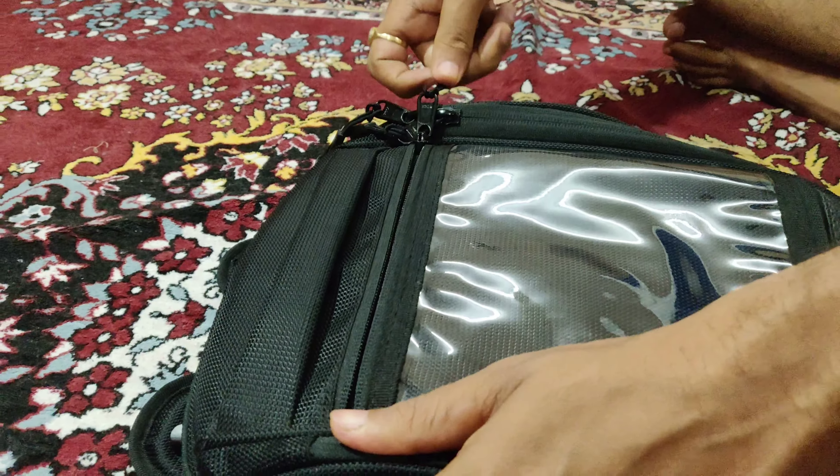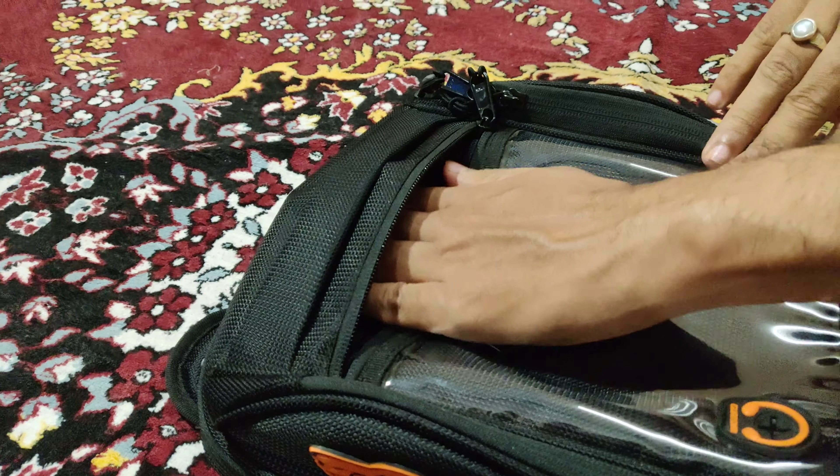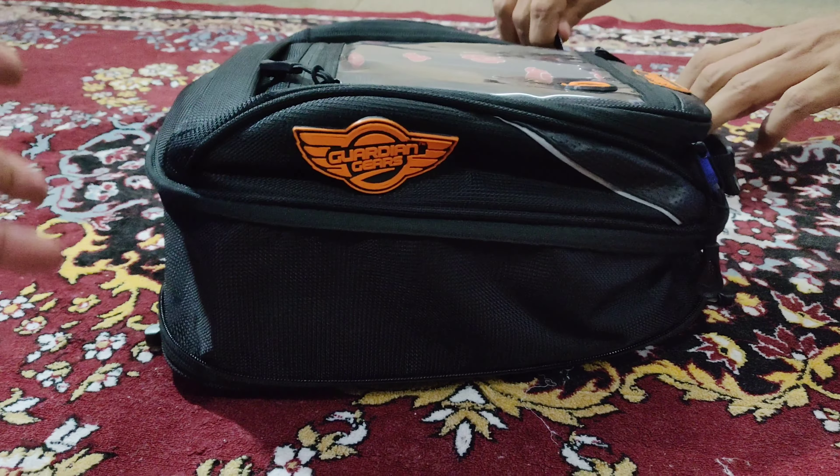So here you get this mini pocket in which you can keep small items, like chocolates or mini cables. As you can see, this is the whole size of the bag.